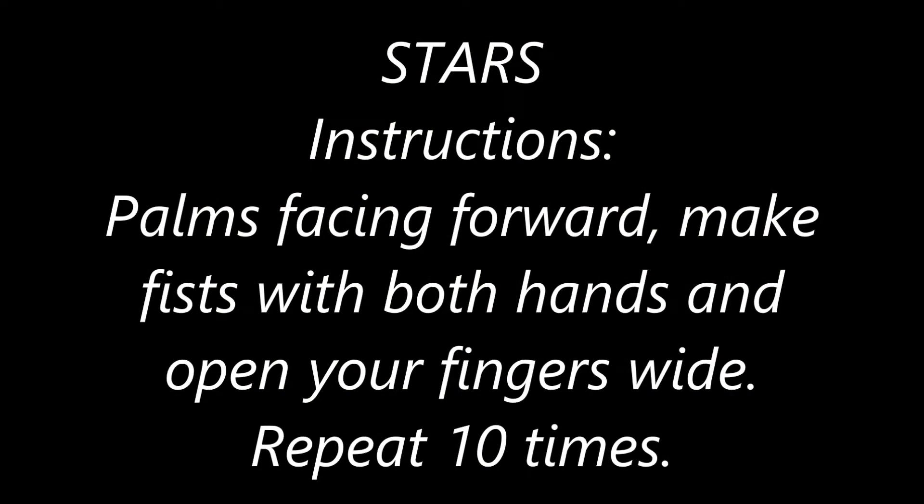Stars. Instructions: Palms facing forward. Make fists with both hands and open your fingers wide. Repeat ten times.